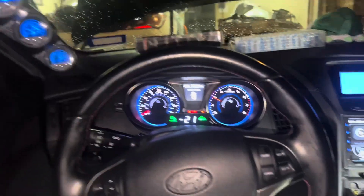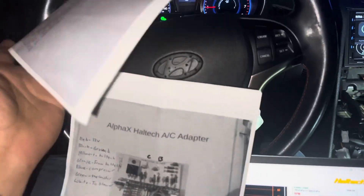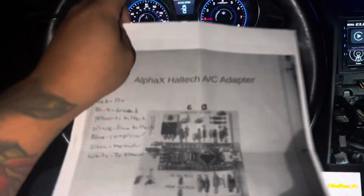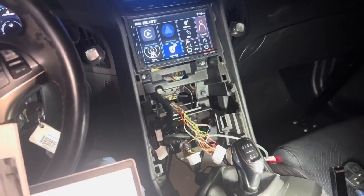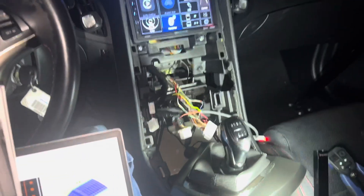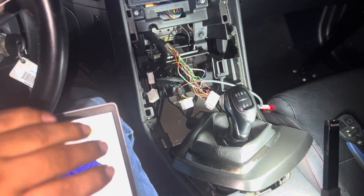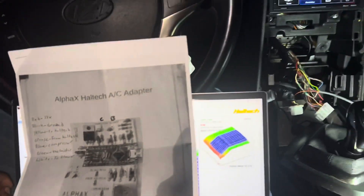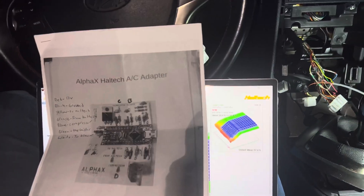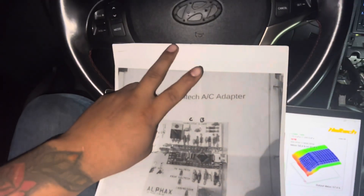Anyway guys, that's pretty much it for this video on how to wire up the Haltech AC module, since a lot of people were asking where the connector was and how to do it. Unfortunately I can't show you the final Haltech steps — that's up to Alpha Speed or whoever is tuning your car. I hope you guys liked it — very short and simple. See you guys in the next install, peace out.